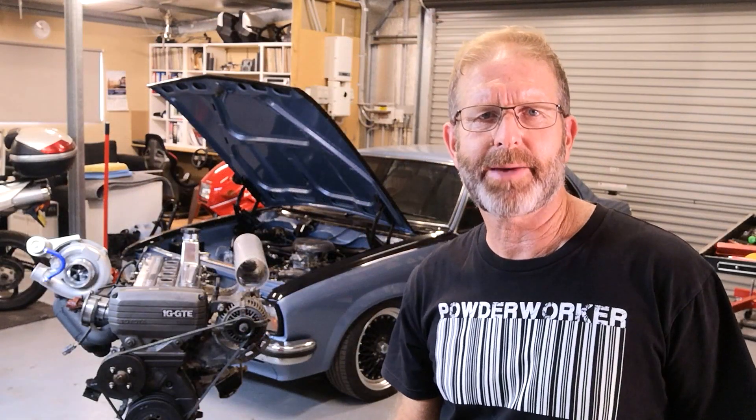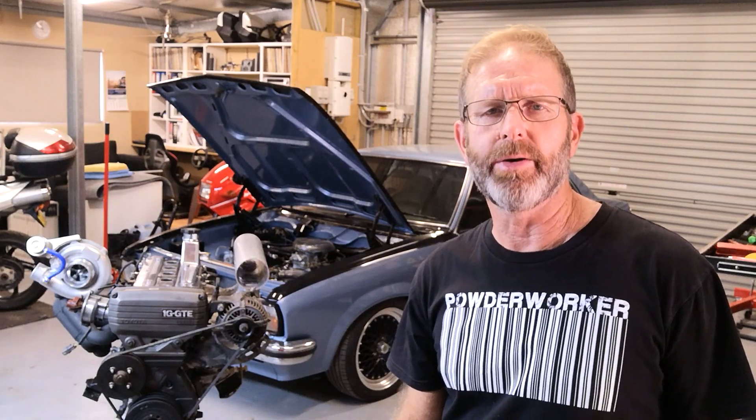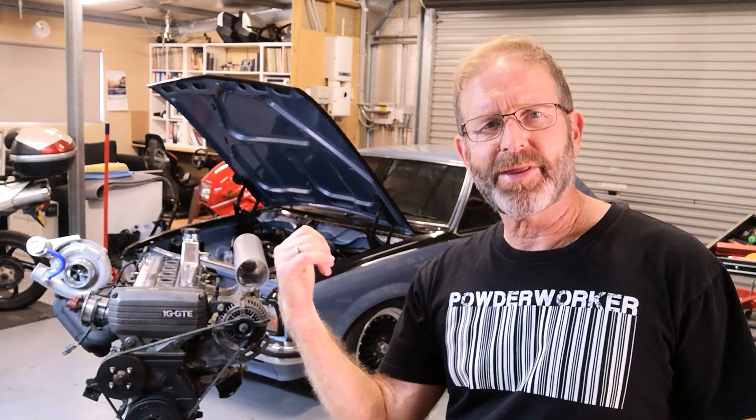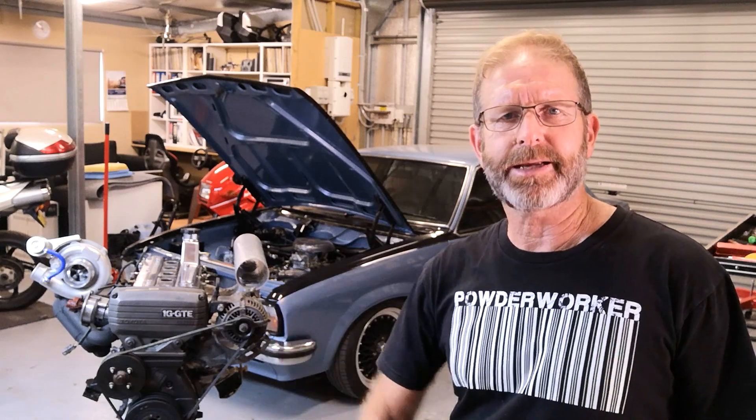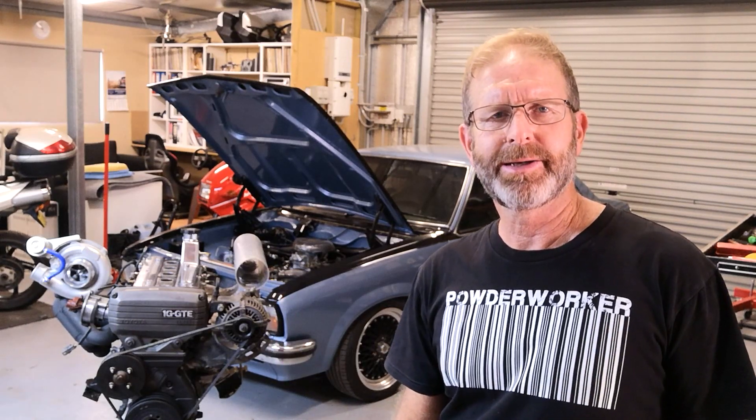Hi guys, welcome to another Kamikaze Creation video. If you look over there, you'll see it sitting on the top of the motor. I'm going to do a little bit of a review of it and the process of getting it sitting on the top of the motor at the angle it's on. So let's do it.